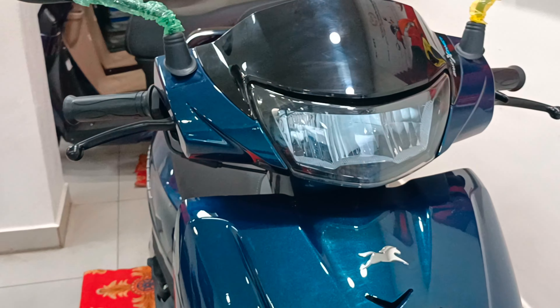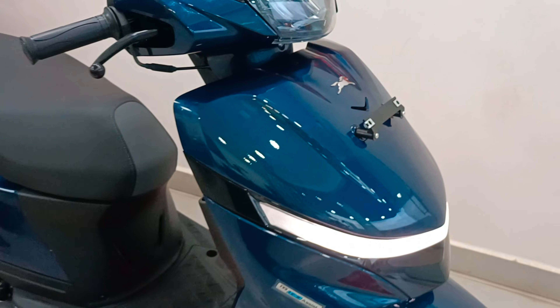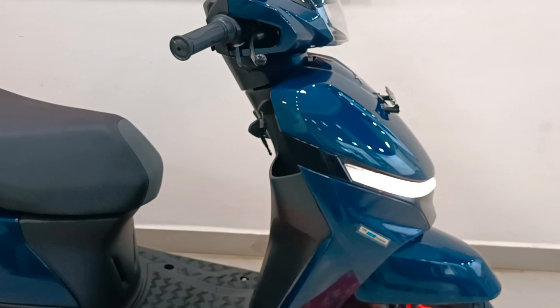Hi, Hello, Namaste. I am Sanjay and welcome back to my YouTube channel. Today, my channel review is the 2024 all-new TVS Jupiter 110cc scooter.